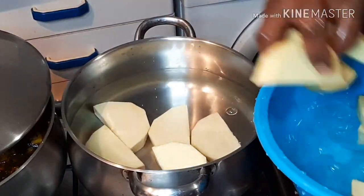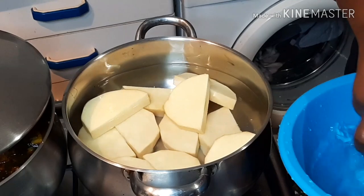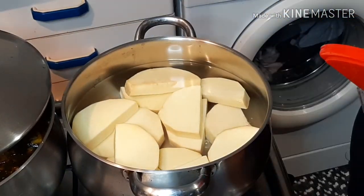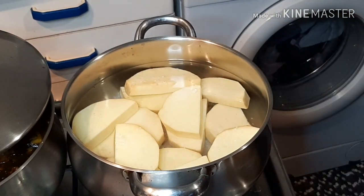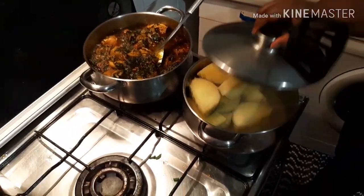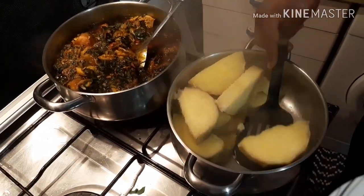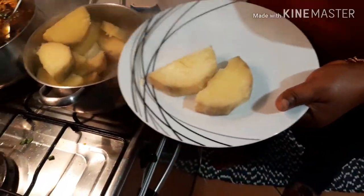My sauce is ready. I'm going to go ahead and boil the yam. Add salt and just leave it to cook for 15 minutes. 15 minutes later our yam is cooked and I'm going to serve it.